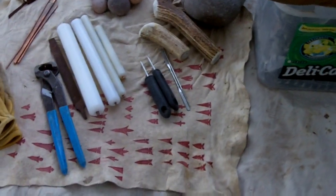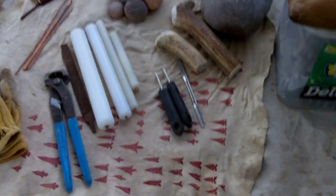My tool set is always changing and evolving. So I'm just going to quickly go over my latest tool set.